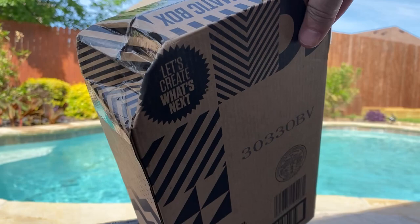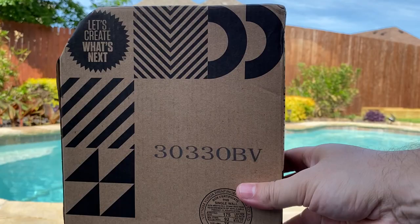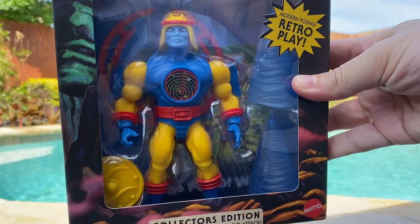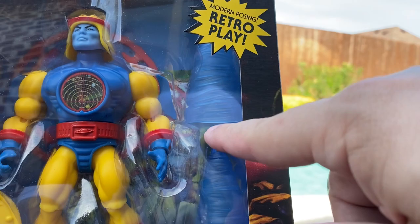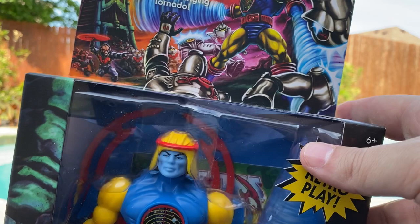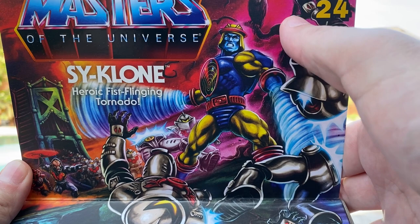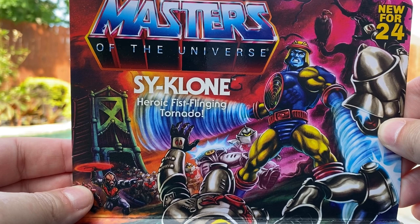Obviously it took a little bit of damage in the shipping process, but I don't keep these boxes anyway. Let's open it up. Just out of the shipper box he looks great — that looks absolutely fantastic. I love this window display; you can see his wind effects prominently displayed. Great box art as usual. On the box art we can see Cyclone fighting some Horde Troopers, and that tree back there with the vulture reminiscent of the Fright Zone.